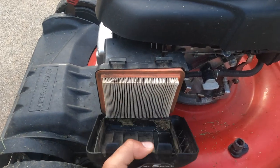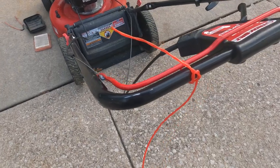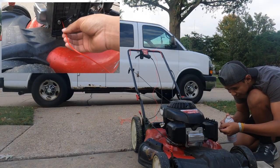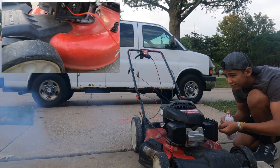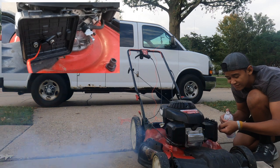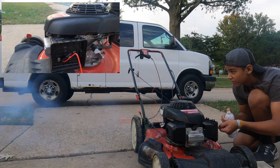By now it's been about 10 minutes and it's time to apply the Seafoam. Squirt enough Seafoam into the intake so that it chokes out, but not enough to hydro lock the mower, because that can be very bad. Then let it sit for 10 minutes to soak and get all that carbon buildup out of the mower.